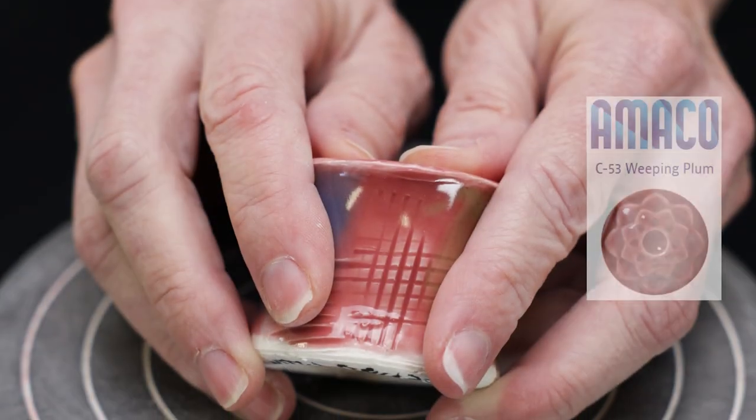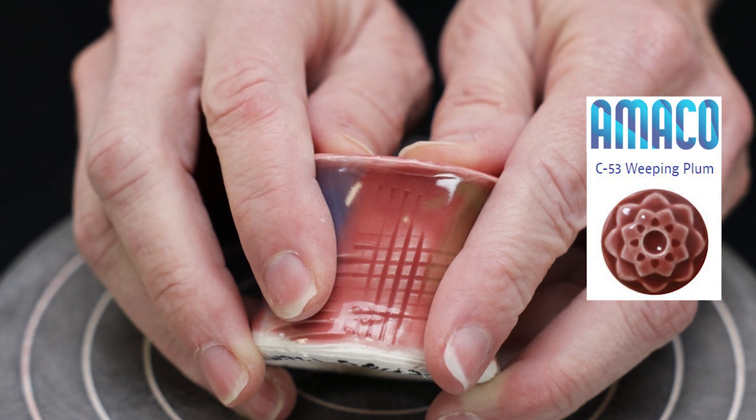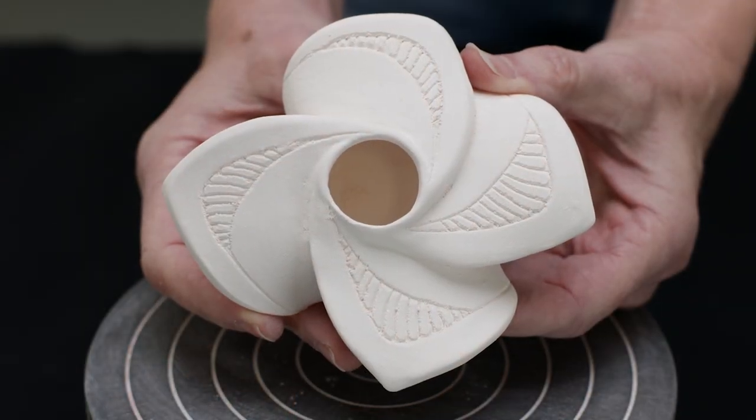Speaking of the weeping plum, it really was a beautiful color on its own. It displayed a glossy shell and broke very well, like its other Celadon sisters. We thought it might look nice over this origami pinwheel candle holder.